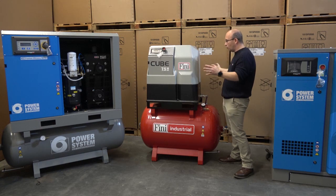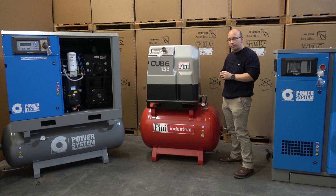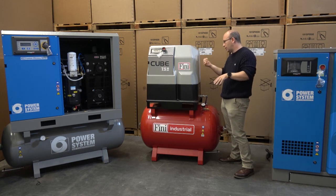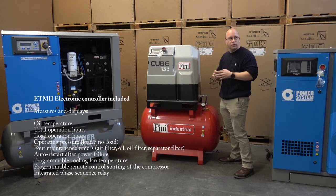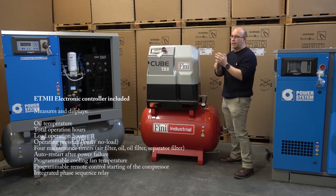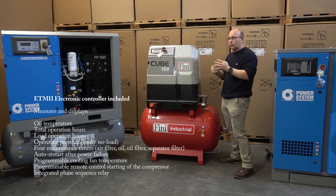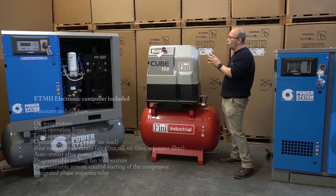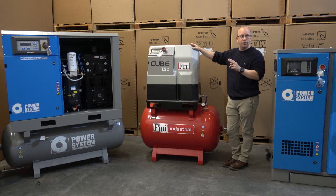Whether the dryer is fitted or not, what you see externally is exactly one and the same — the only telltale is that small control panel. The dryer itself sits in a module that slides underneath the compressor, which you'll see when I take the covers off. Service access, very much like the Minikube, is very simple and easy to get to. We're using the insertion-type oil filter. There are good reasons why this machine has been launched.